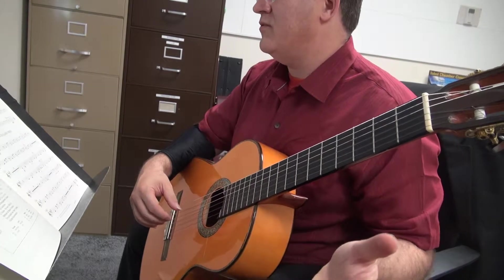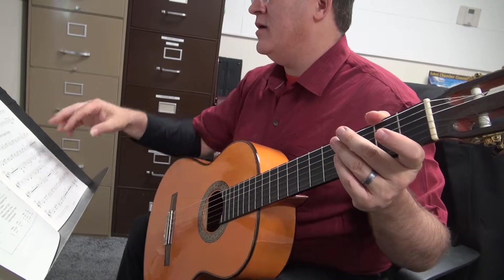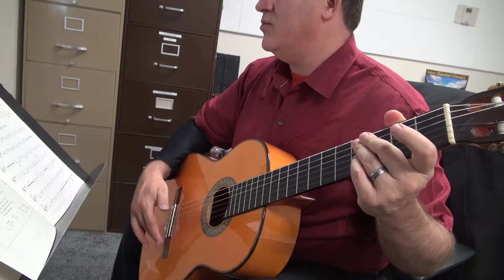Again, two measures of rest for a four. Then three measures of rest. And then on A, right on — I guess measure twenty-three — you're back on one, two, three, four. One, two, three, four.